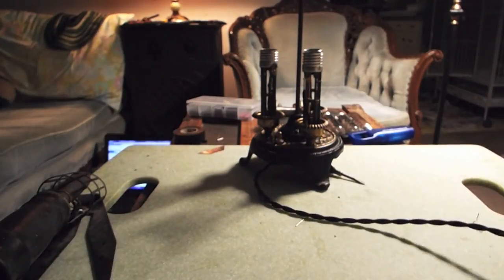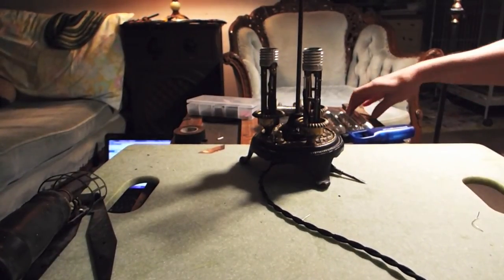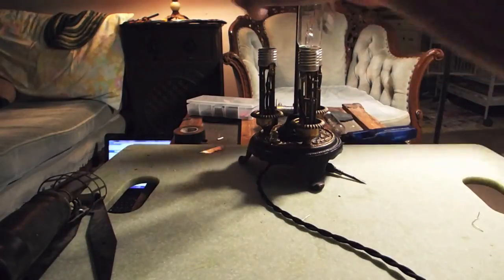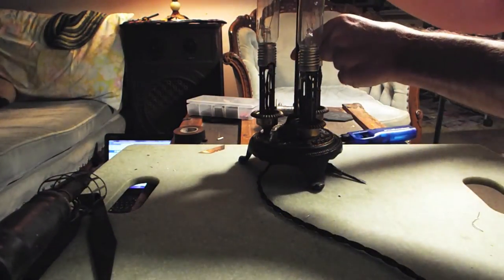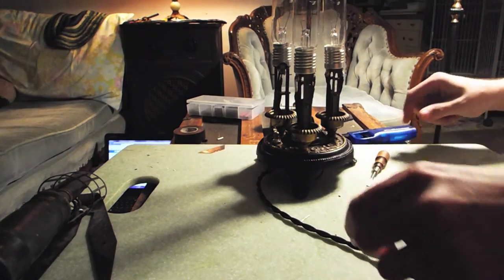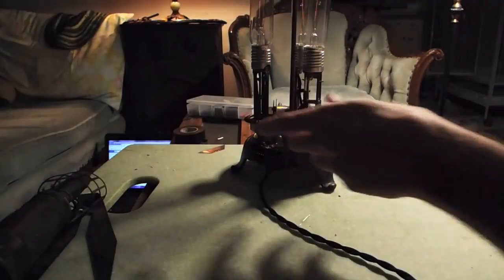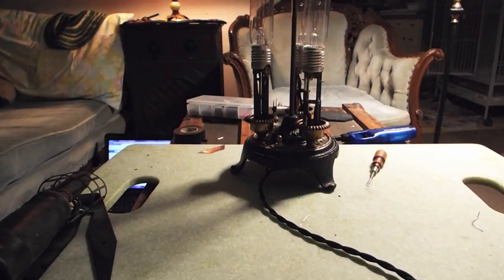Let's plug this thing in and see if it works. Give it a twist and it works — first try! All I've got to do is take the sockets back off, put the little candle coverings on, put the shade on and it's all done. That's a quick, easy wiring of the lamp.